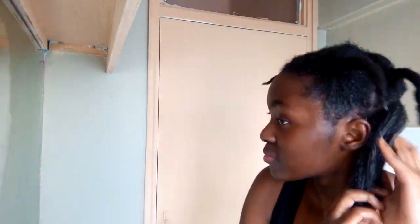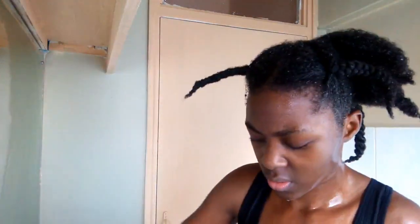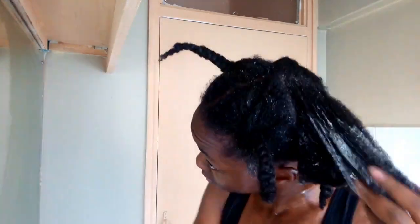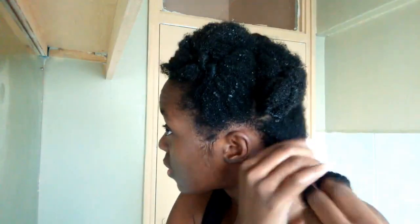This shampoo lathers a bit and it wasn't catching on camera but it does lather, which I really like. After shampooing I was twisting each section so it's easier to take down during the rest of the washing process. I just repeated that all over my hair, rinsed it off, and now I'm using the conditioner from the same company.